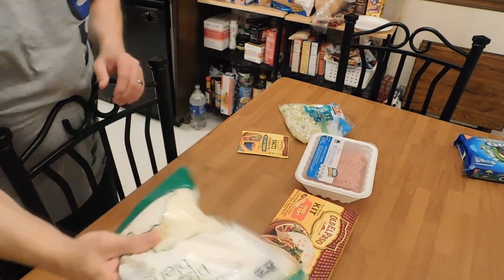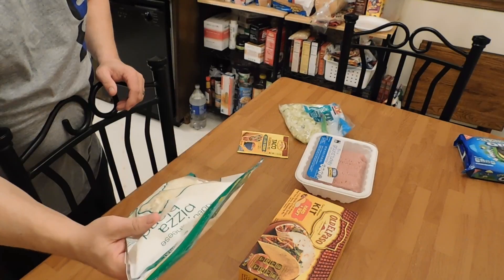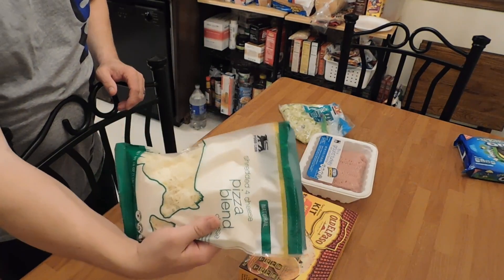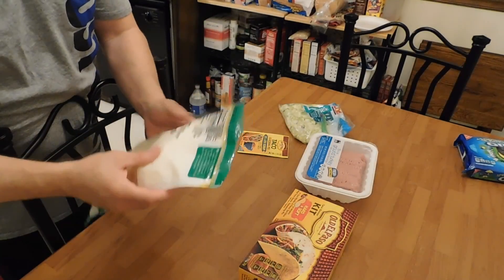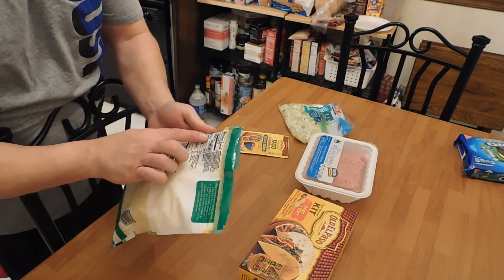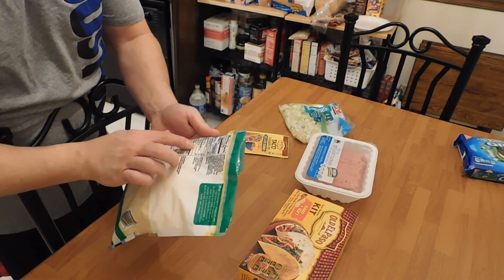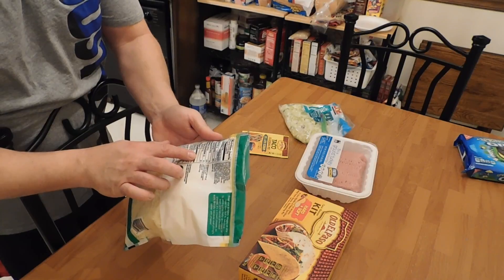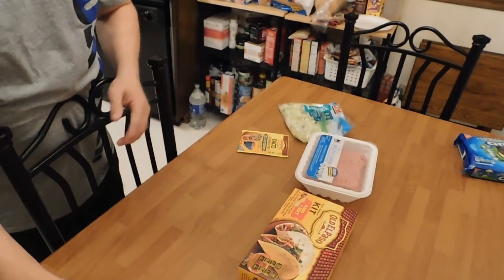So what we have is some cheese — a four blend cheese. I got the pizza cheese because that's kind of what we like, but you can get the Mexican blend cheese as well. The macros are not too bad: it's 90 calories for half a cup, 7 grams of fat, 1 gram of carb, and 6 grams of protein.